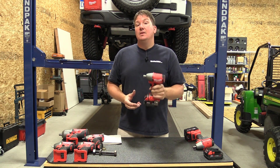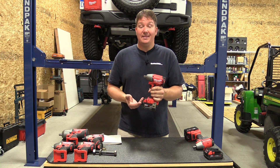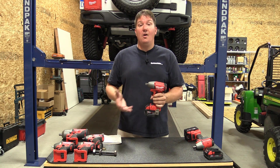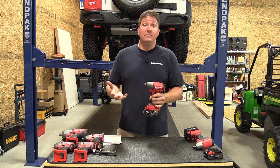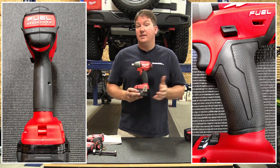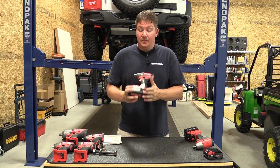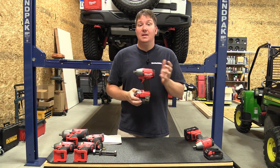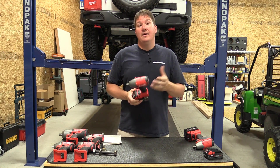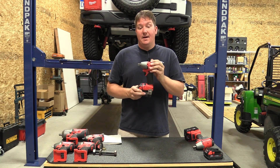If you're in the market for something new or looking for a tool for most of your automotive work, this is it. You also have different models like the three-eighths inch impact wrench and impact driver that all look and work the same, so it's very familiar with a comfortable grip. This is a FUEL product, so you get the Red Lithium battery, the Red Link intelligence system, and the PowerState brushless motor — everything working together for long battery life, excellent run time, and maximum power within its platform.